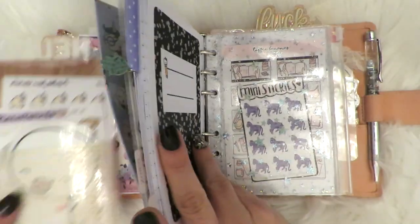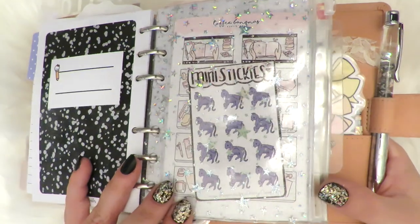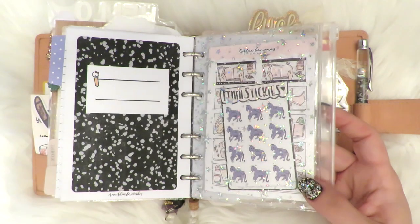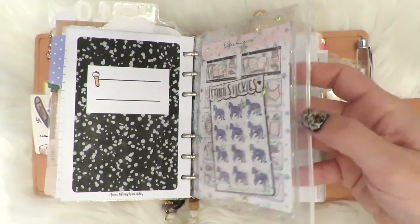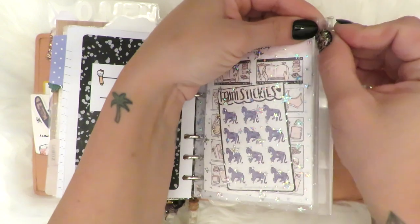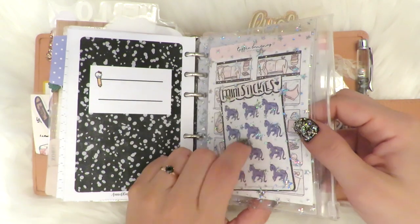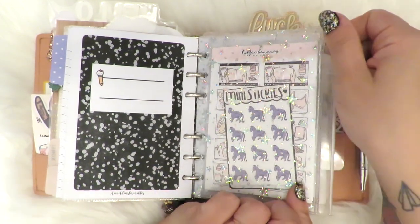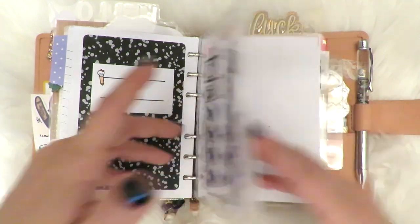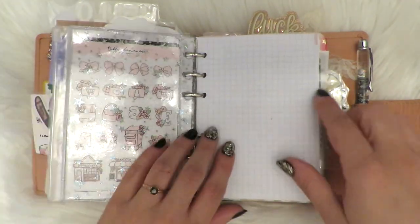Let's move on to this pocket right here — the chandelier isn't allowing things to pick up as beautifully as they really are. This is a pocket from Catspresso Co. and it actually opens up. I've seen people use this as a shaker pocket, which is a really cool idea. I just stuck some stickers in there from Moon Babe Inquiry — there's the Thestrals — and then some Toffee Banana samplers. And then here's another Toffee Banana sampler, clear with holographic.